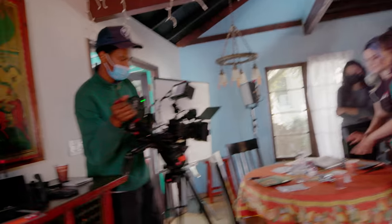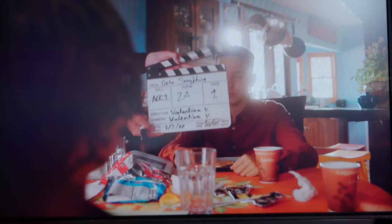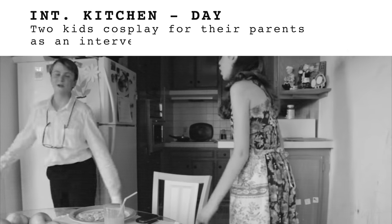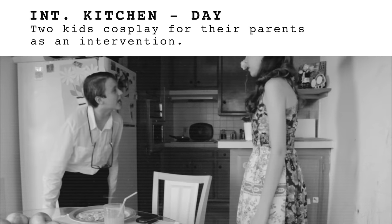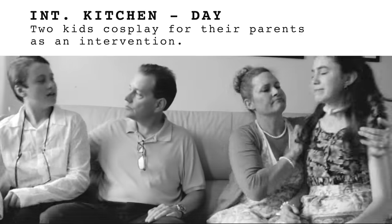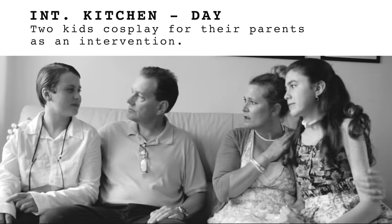I am recreating an old short film from over a decade ago. First, I have to react to it. The concept behind this is that the kids are cosplaying as their parents and putting on a show to demonstrate to their parents an intervention — like how they act.